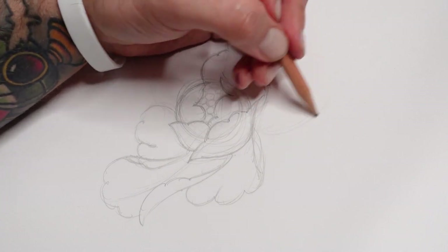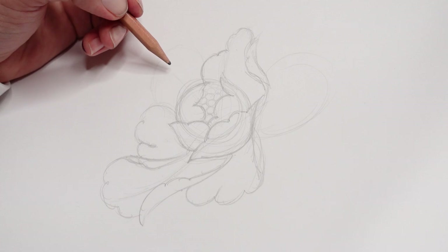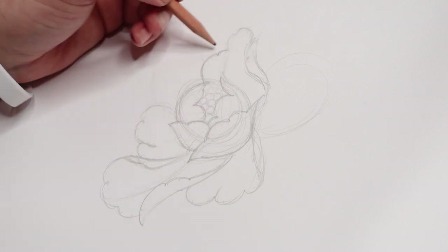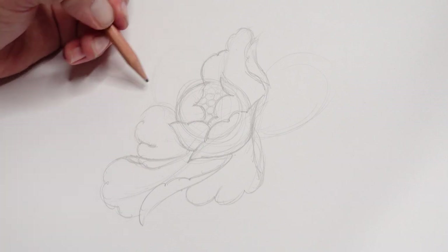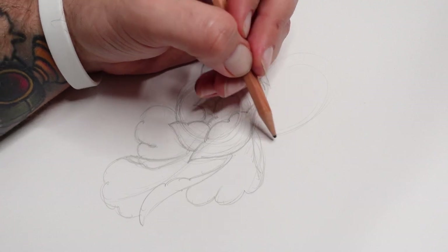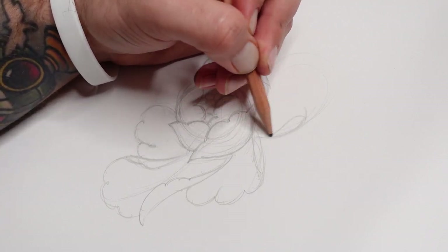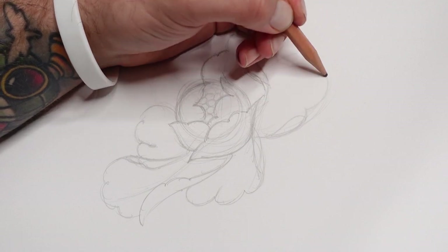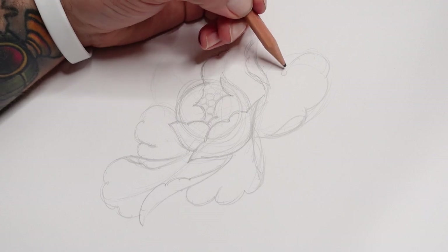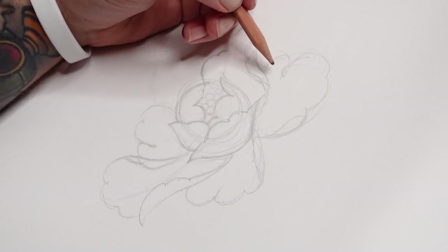Then consider this area over here. You want areas of different lengths and shapes - you don't want any area to feel too blank. Looking at it now, you can tell this area feels blank and there's too much space over here. So I'm going to create one over here - a little overturn, looping just here, creating this curve down and looping around. This can kind of curve around this sort of shape.